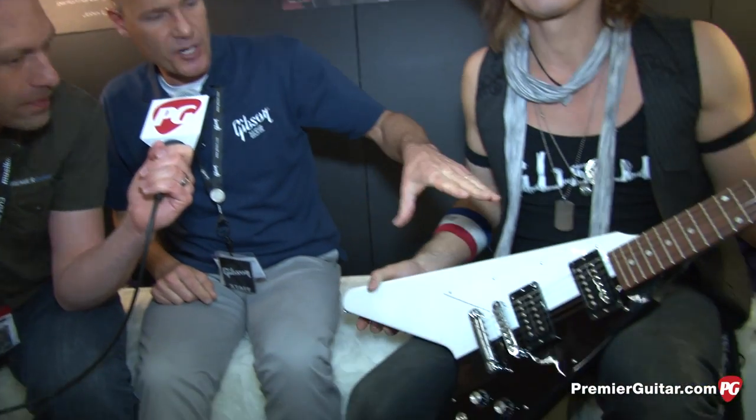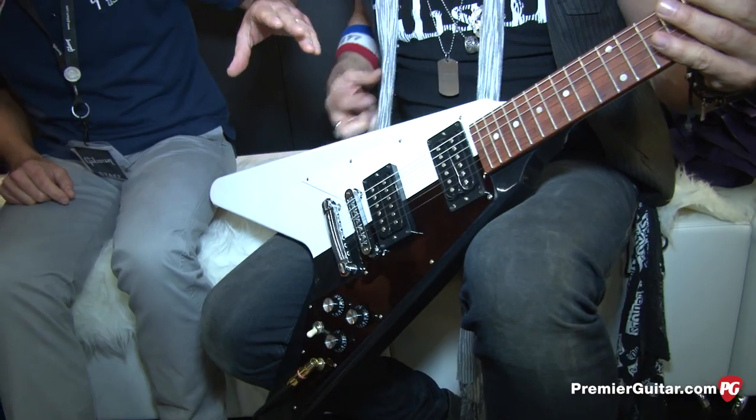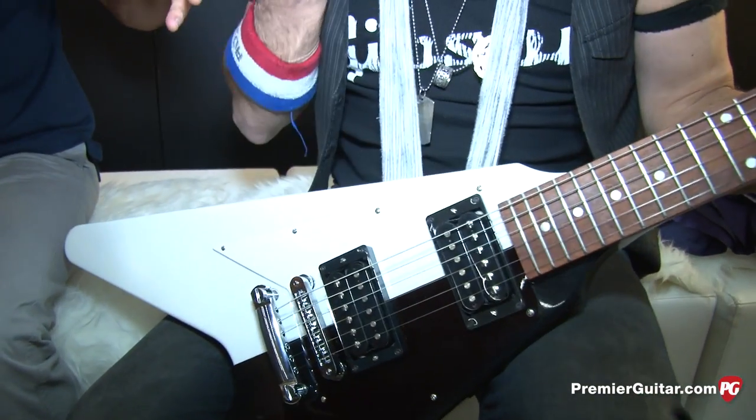Are you going to do a custom shop version with the crunched-in cavity? That — we'll have to see. I don't know if we'll go that far, but we'll see. So next up, we've got the Rudolph Schenker signature V. This is recreated after his iconic V that started life as a mid-70s Flying V.